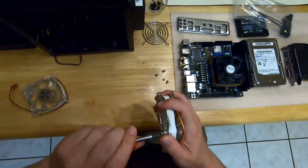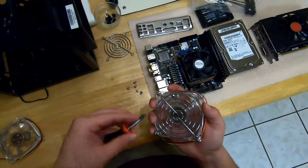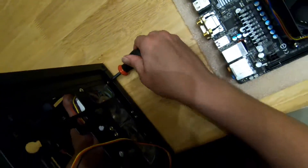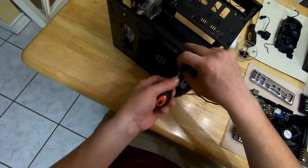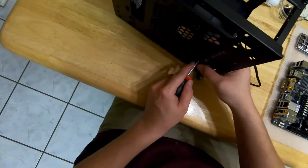Just checking off these grills so I can install the 80 millimeter fans. This fan we're taking off and we're going to put a 140 millimeter fan in its place.